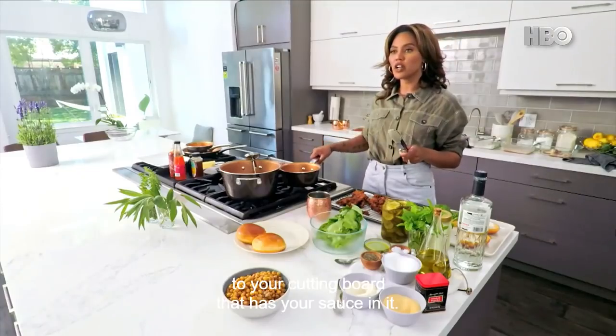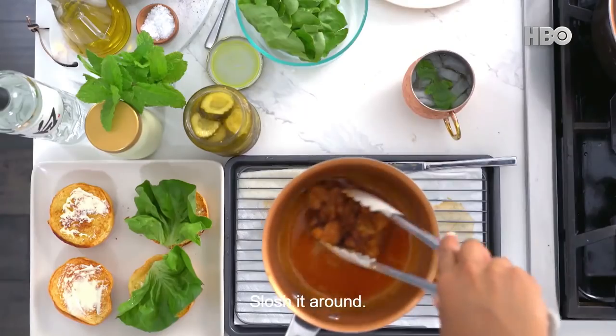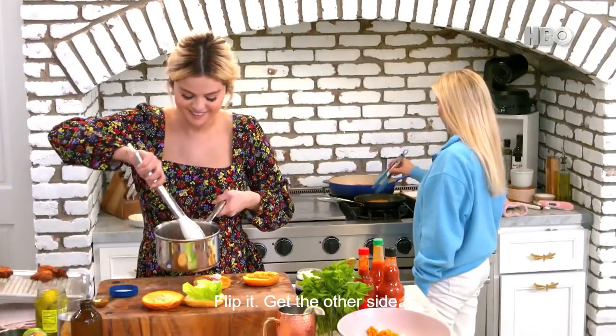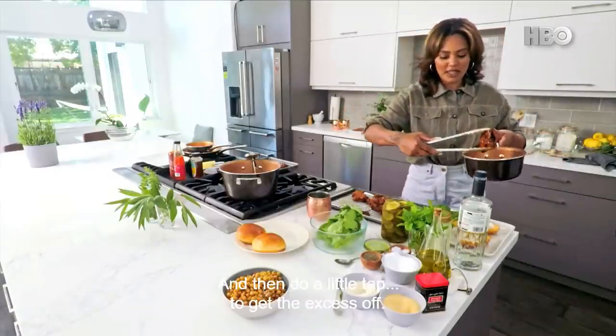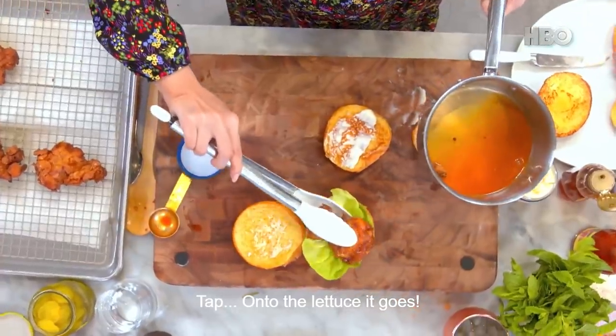Now you want to bring your pot over to your cutting board that has your sauce in it. Take the chicken and just slosh it around — flip it, get the other side. And then do a little tap, tap, tap to get the excess off. And then right onto that lettuce it goes.